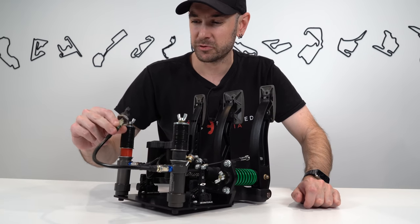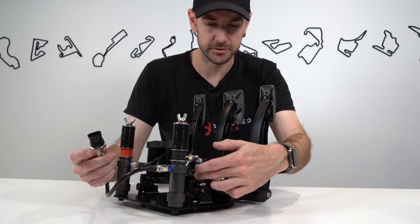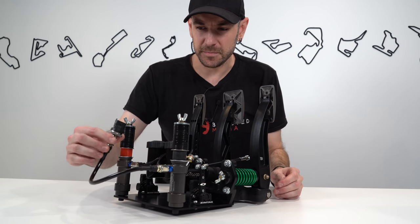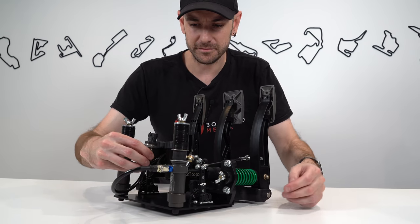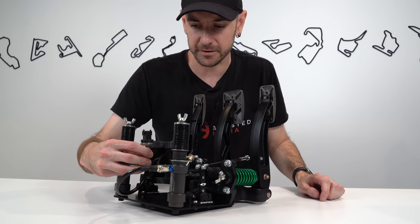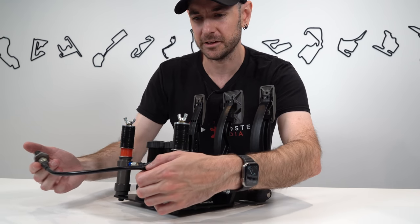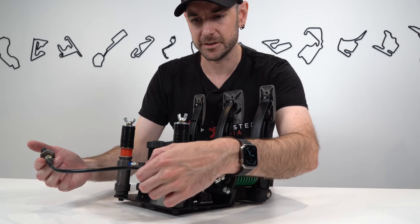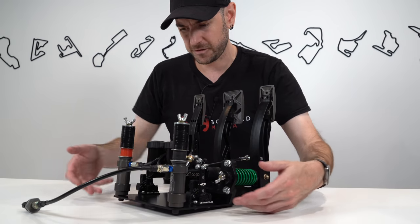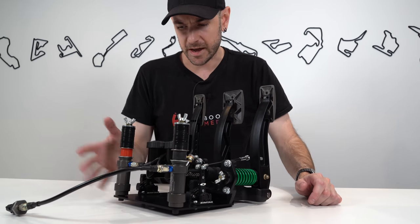From the slave cylinders, a hydraulic line runs to a Bosch pressure sensor, which converts pressure to a varying voltage interpreted as brake pressure in the sim. One small nitpick: this pressure sensor isn't fixed to the plate — it's free-floating. It wouldn't be hard to add a little bracket. On a motion rig in particular, that connection could weaken over time, which seems strange given everything else is properly affixed to the base plate.